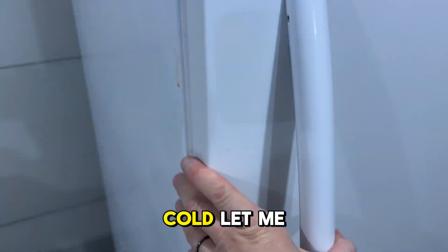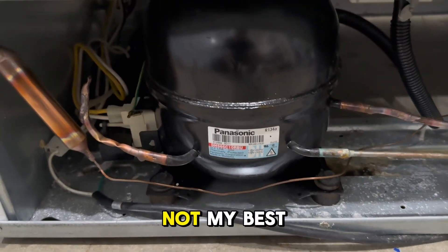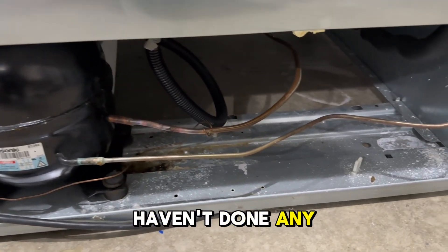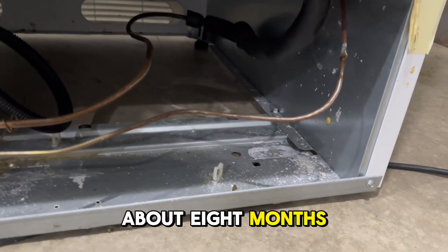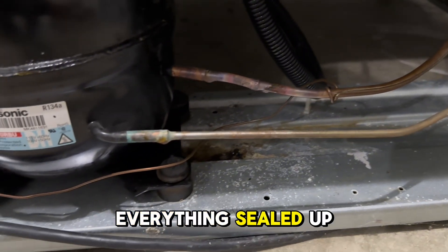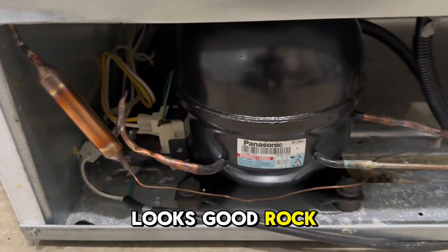After about two to two and a half hours, it's sitting at negative one degree. It got down pretty quick — nice and cold. Let me show you the back: here's how we ended up looking on the back side. Not my best capping job, but I haven't done any of these in about eight months so I'm a little out of practice. But we got everything sealed up, looks good, rock and roll.